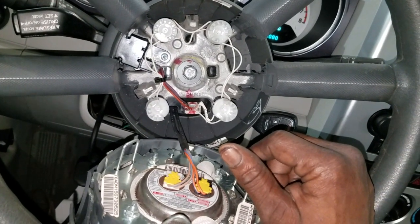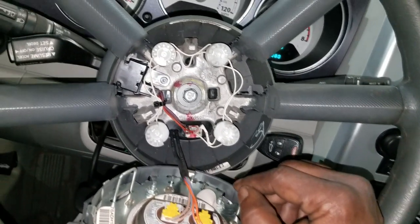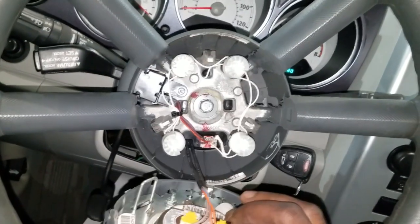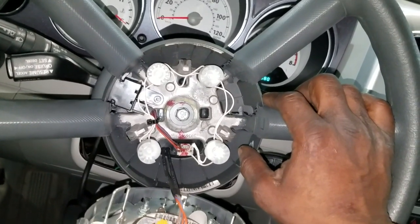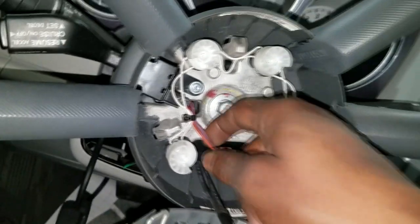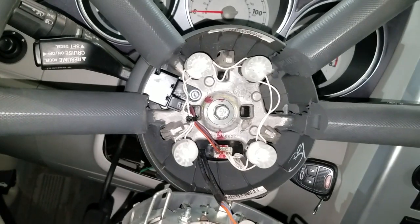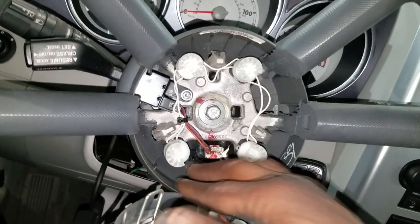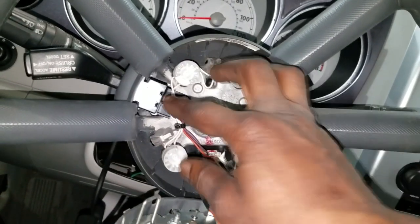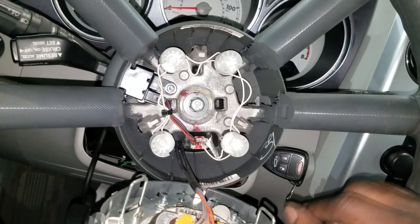Now let's talk clock spring. As I explained in Part 1, if you don't have a horn and you have clock spring codes — squib circuit open — that's usually an open circuit. There's a simulator tool we have; I can't find it because our shop is being cleaned. These are horn contacts right here. You don't have to replace these unless your diagnosis points there, but we're going to stay focused on the clock spring.